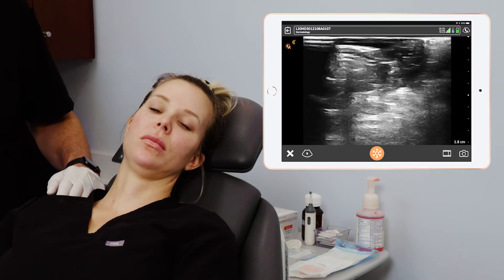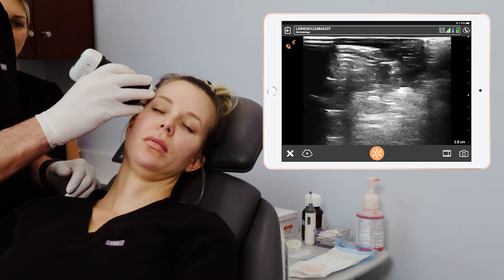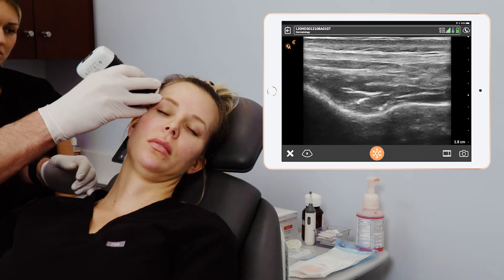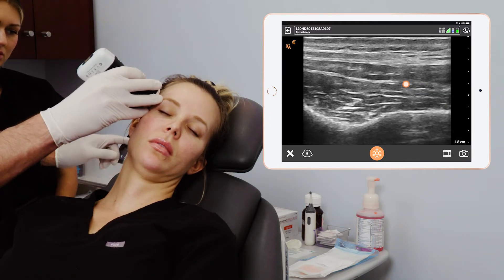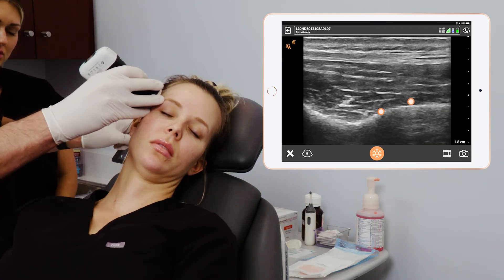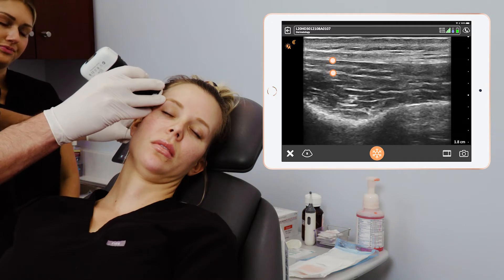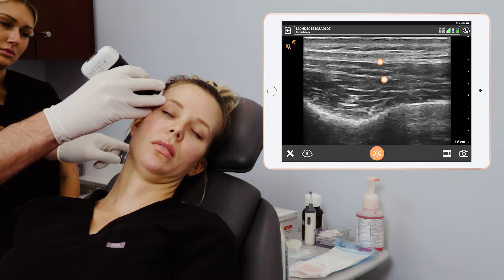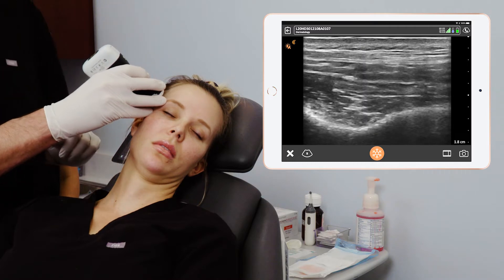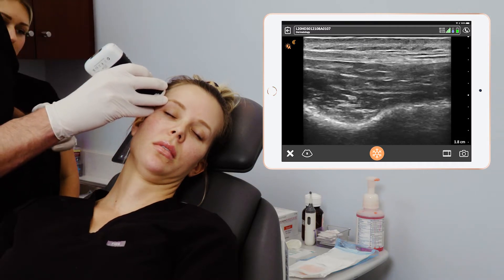We're going to look into the temporal anatomy and look for the vasculature. First, we'll look in B-mode at the temporal anatomy. What we can see here is the temporalis, the temporal bone, the intermediate temporal fat pad, the two layers of the deep temporal fascia, and the superficial temporal fascia or the SMAS. Our goal with this injection is to inject below the SMAS, above the superficial layer of the deep temporal fascia.